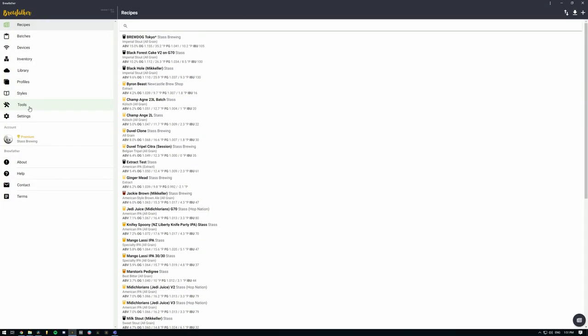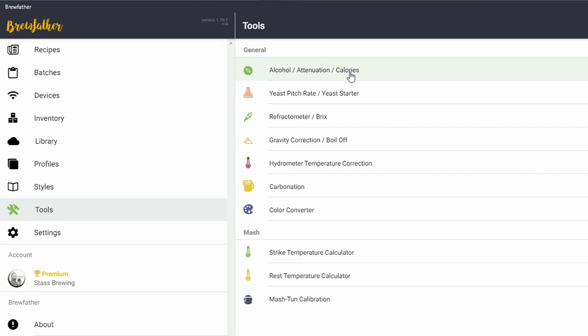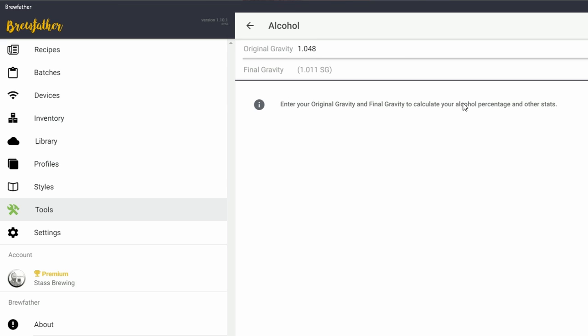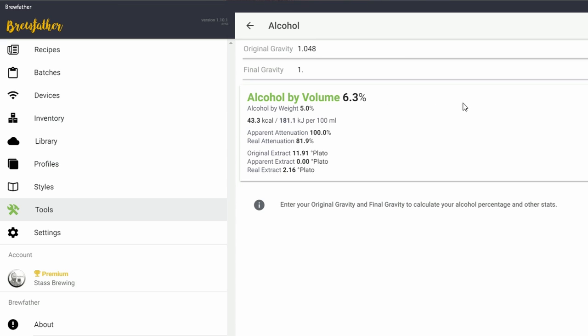Let's look at how to calculate a beer's alcohol by volume or ABV. We're going to be using Brewfather in this example. Open Brewfather, go to the tools section and select alcohol, attenuation and calories. Add your OG — what your specific gravity reading was before fermentation — and then add your FG — what your specific gravity reading was after fermentation was complete. Brewfather will calculate the ABV for you as well as a number of other interesting stats.